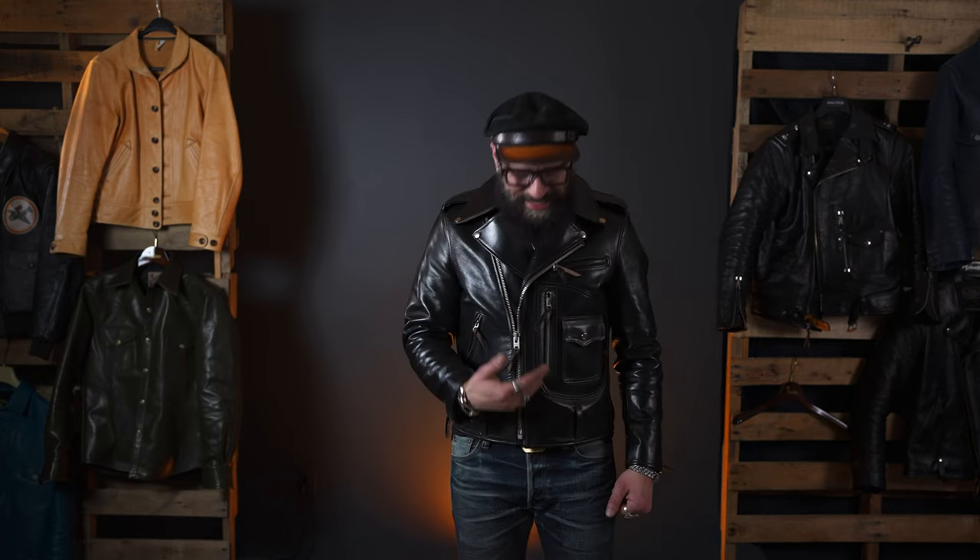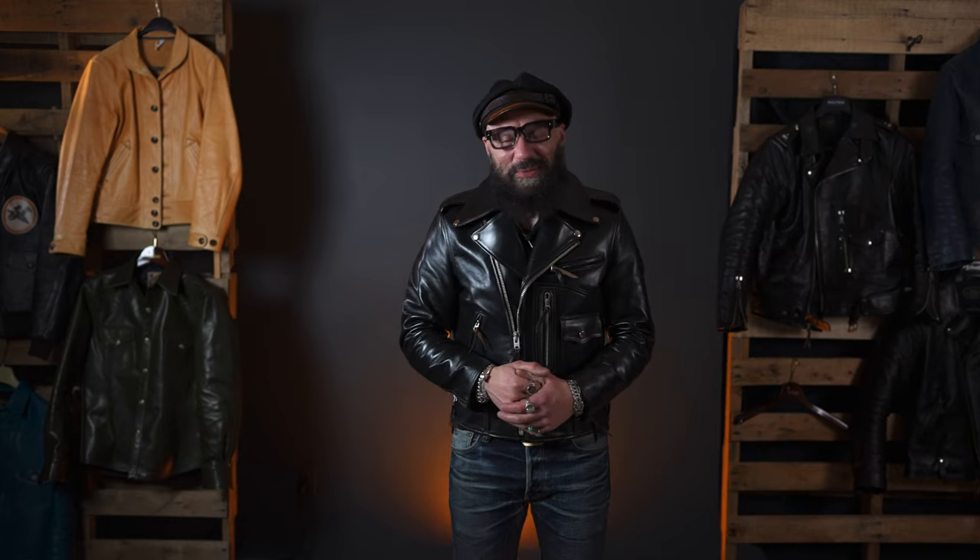So Y2 Leathers HR55, D-Pocket — it's amazing. Thank you so much for joining us, and join us for the next episode. We'll be talking about the next Y2 Leather jacket. Thank you so much.